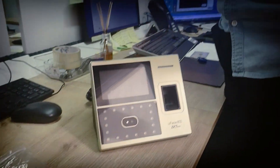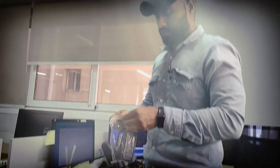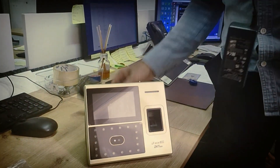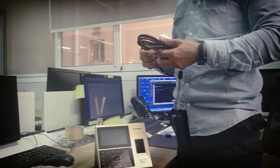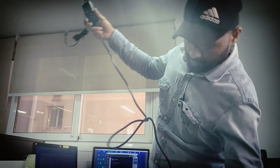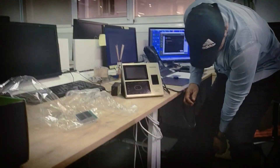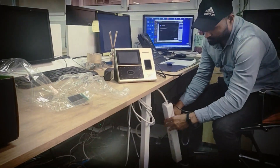We already configured the FC800. We also have a portable device — the portable device looks like a mobile, and you can inject a SIM card into it. This one you can take anywhere. It includes a SIM card for internet, so you can travel anywhere — no problem. It looks almost similar to a mobile device.